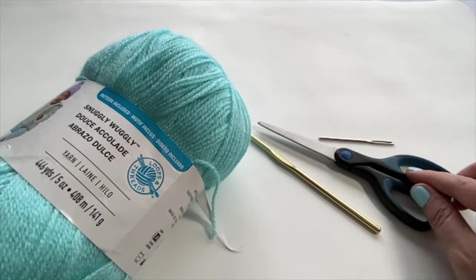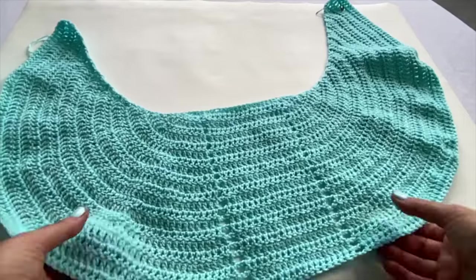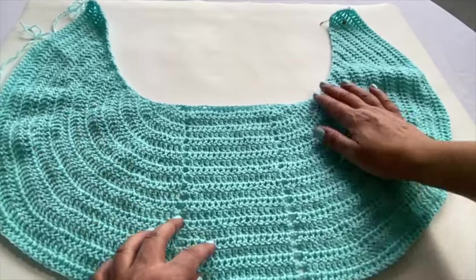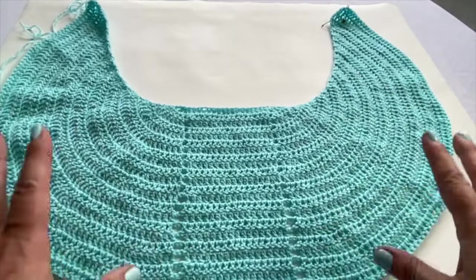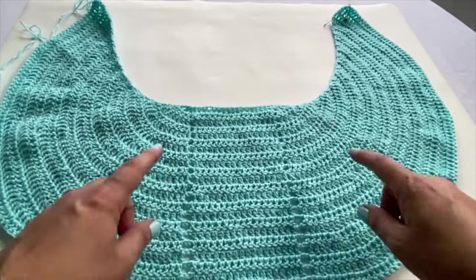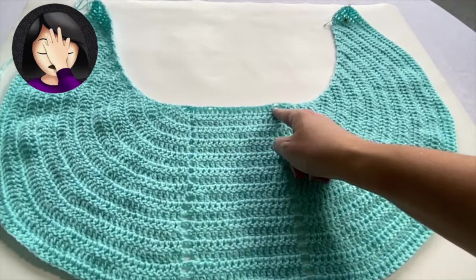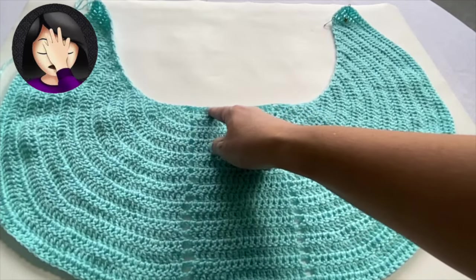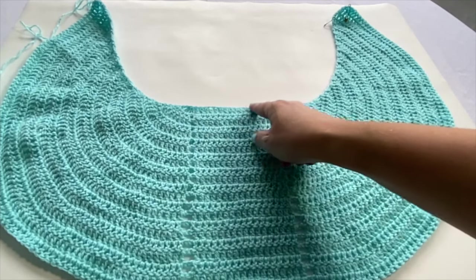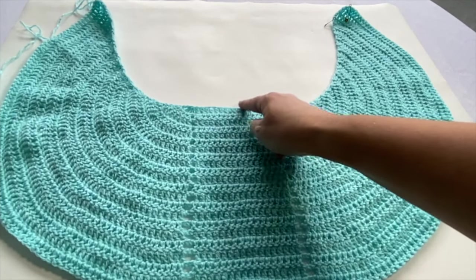As always, just make sure that you have a pair of scissors and a yarn needle on hand to weave in your ends. Now before I get you started, I just wanted to give you a general layout of how the shawl is going to work. This second clip also for some reason was accidentally recorded in slow-mo — I'm not sure what's going on — but I'm going to do my best to show you and explain the shape.